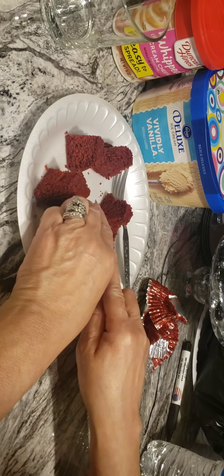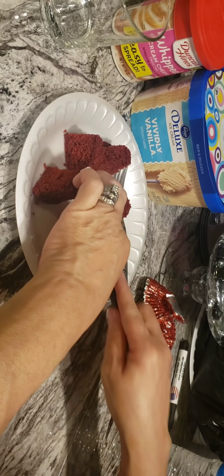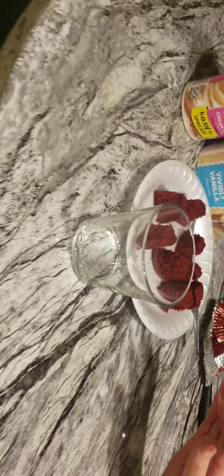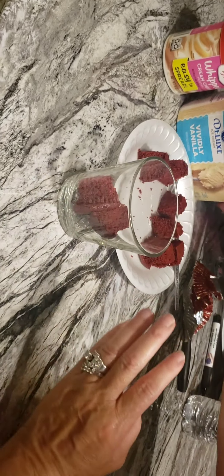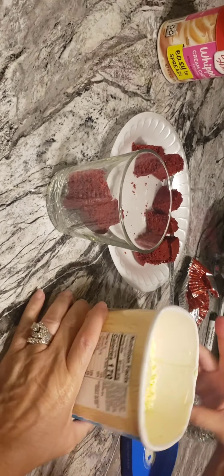Cut this one up in pieces. You can get a fancier glass than this one, and you just put them in. Then get your ice cream — I got some Kroger brand vanilla ice cream.